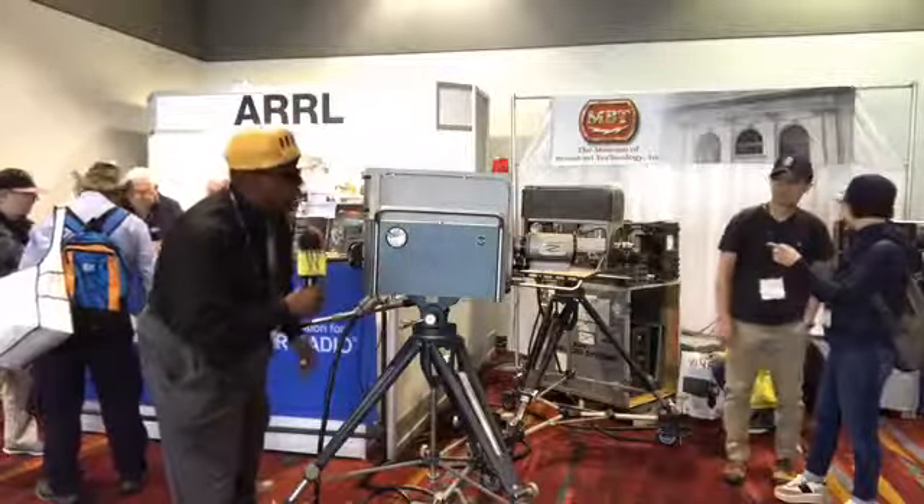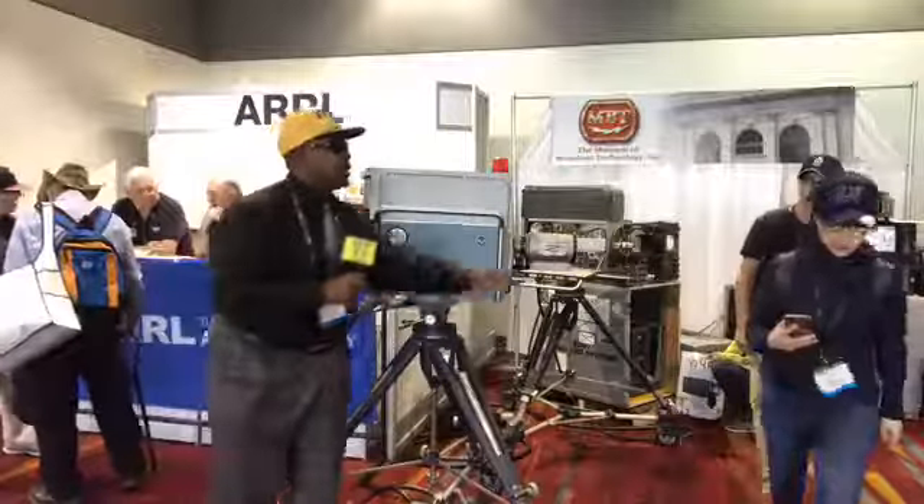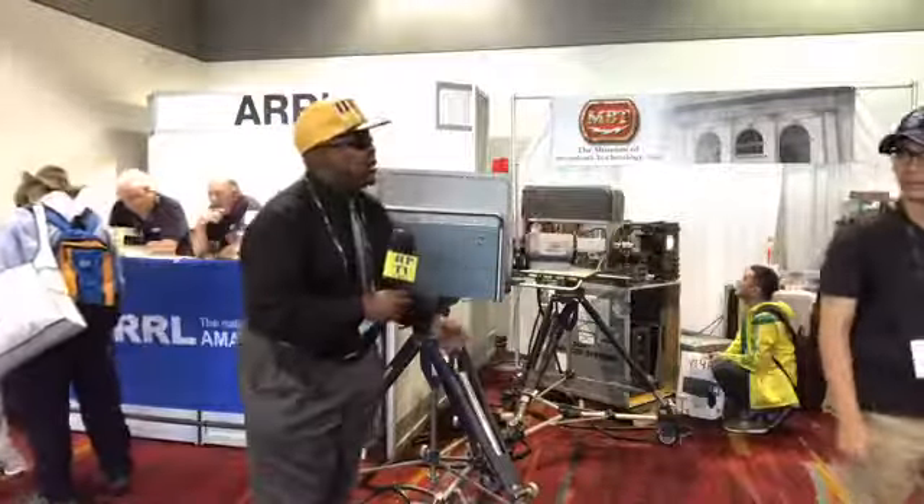It's got all kinds of tubes in here, I'm sure. Not transistors. I'd like to get one of the spokespersons. Can one of you guys come over and tell us a little bit about it?